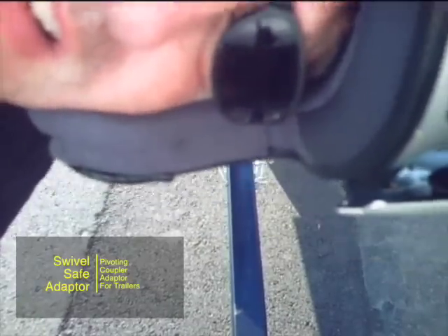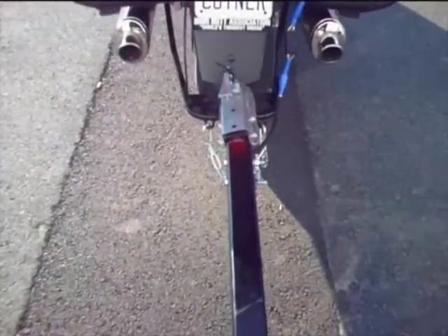Hi, Dale here with Open Road Outfitters. I stumbled on this video of a swivel in action the other day and while it's a little low resolution, I still thought it was useful and you might like to see it.